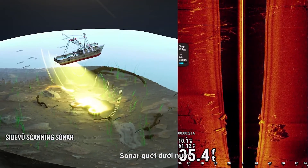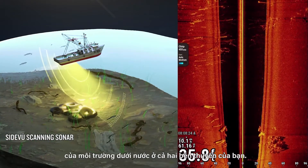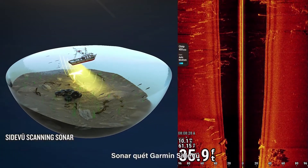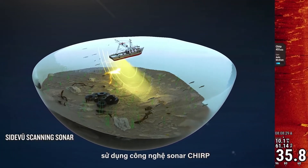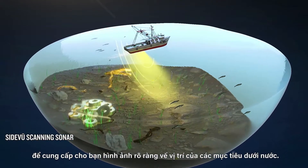Underwater side scanning sonar can produce a rich and high-clarity image of the underwater environment on both sides of your boat. Garmin SideView scanning sonar uses Chirp sonar technology to give you a clear picture of the position of underwater targets.